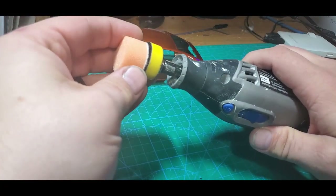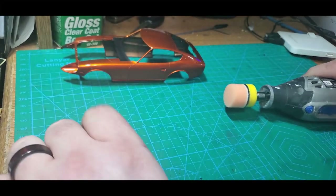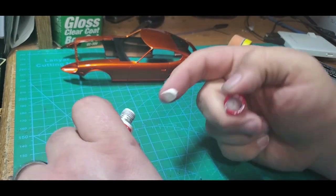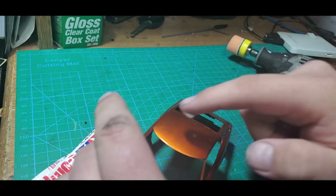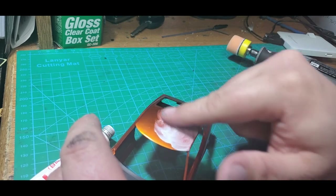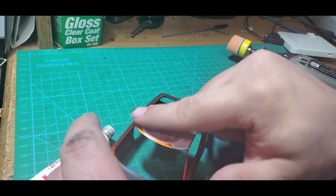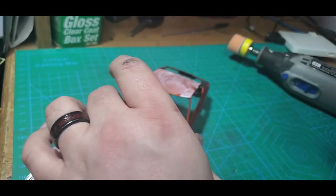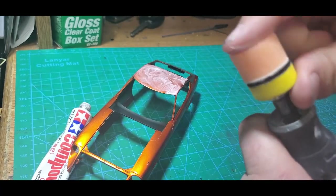We're going to start with our orange pad and we're going to start with the coarse polish. I'm going to rub this with my finger all over the surface. If I have any leftover I will prime the pad with it.